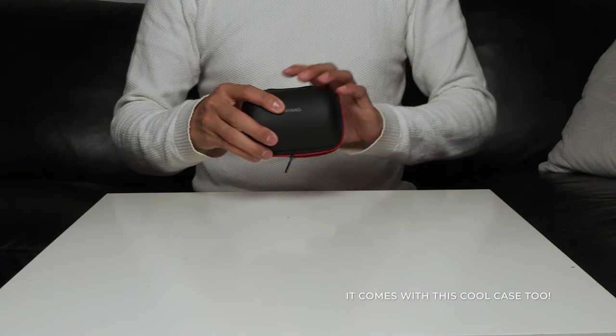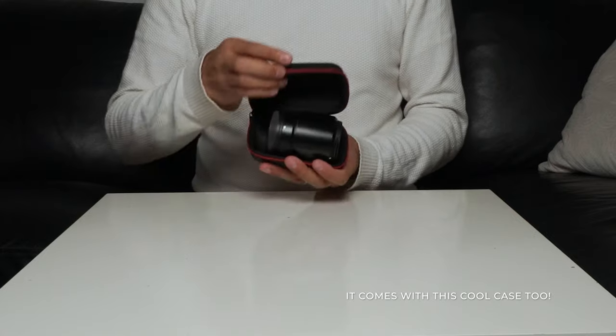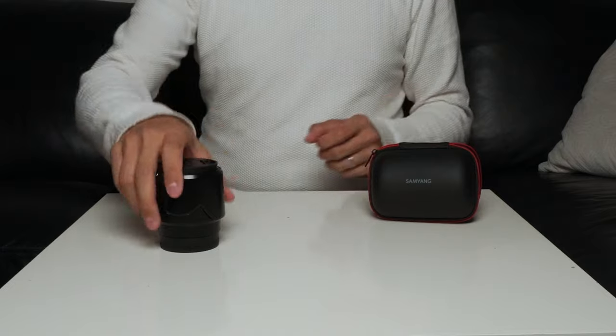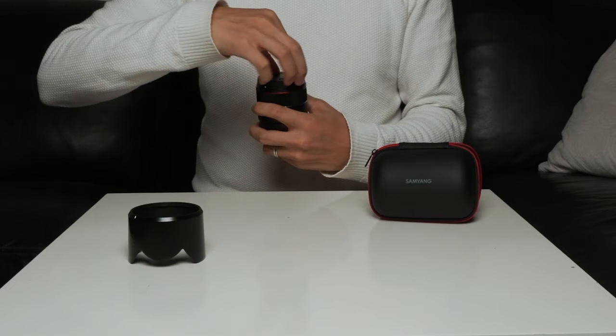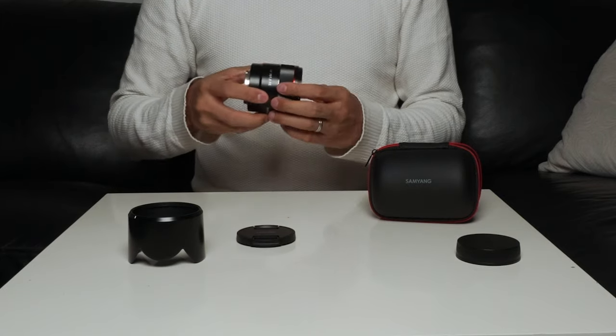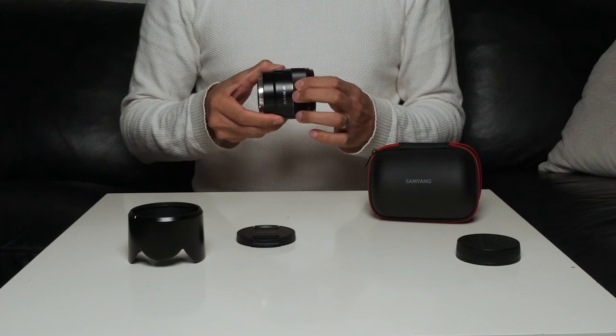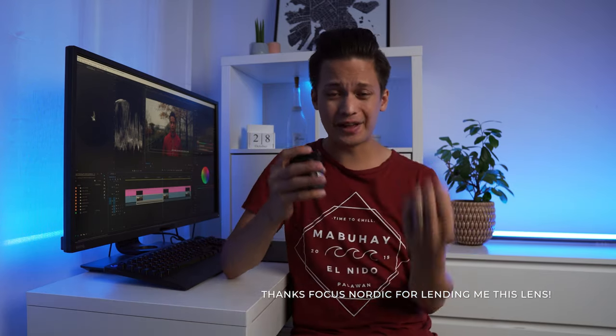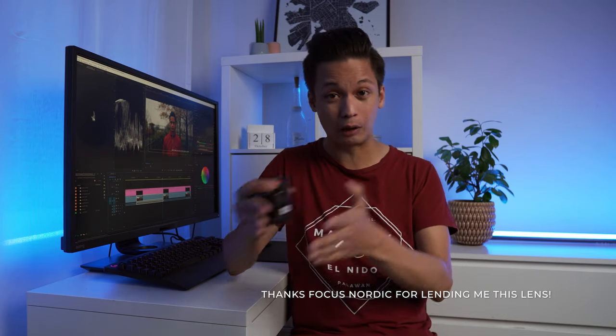Even though Samyang says that this lens is specifically designed for three main targets — vloggers, street photographers and Instagrammers who are looking for a compact lens — I must say from experience that this lens is more than capable for a lot more other things than just those. Because of its small size and convenience it's great for shooting a wide range of different subjects. It's fantastic for everyday shoots indoor and outdoor like food, people, cityscapes and all kinds of b-roll.